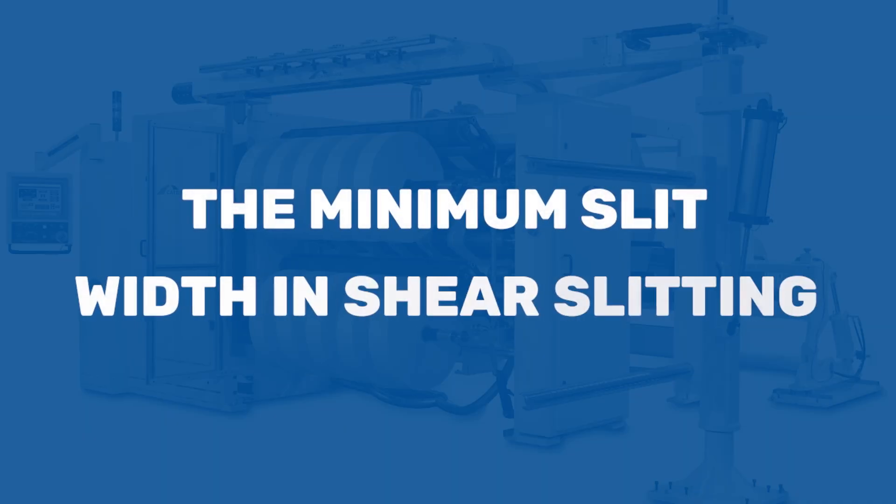The minimum slit depends on the knife holder. The particular holders we have on now can get down to about 2 inches, slightly less actually. There are lots of different ways to get to a minimum slit. With narrower female rings and narrower holders, we can get to sizes typically around 1 inch, 2 inch, and 3 inch, which are the common sizes with holders.